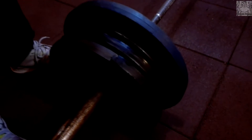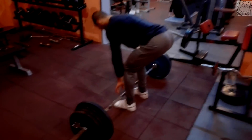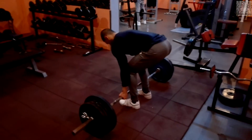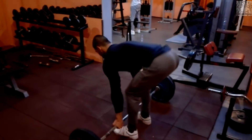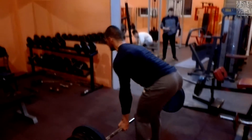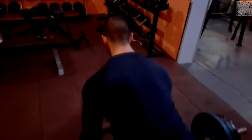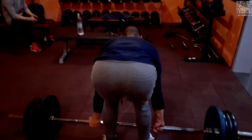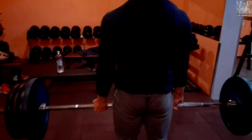Слагаме още едни 15 кг — това вече са 150 кг. Целта ми беше да направя едно повторение с 140. Той отново е без колан, гърбът му е доста здрава мускулна група и изглежда, че не ги усеща — все едно, че дига 50 кг. Формата му е много добра, направи 4 или 5 повторения.